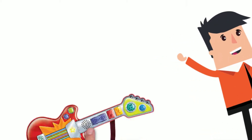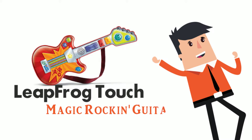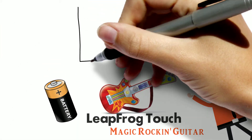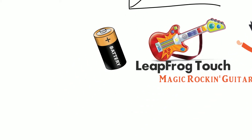Hello there, just wanted to take a minute to tell you about Leapfrog Touch Magic Rockin' Guitar. We have all seen kids' battery-operated guitars and other musical instruments before. Well, Leapfrog has taken the toy guitar to a whole new level.